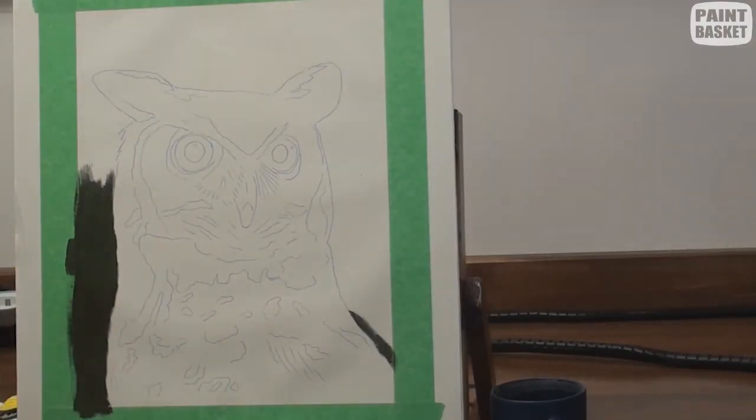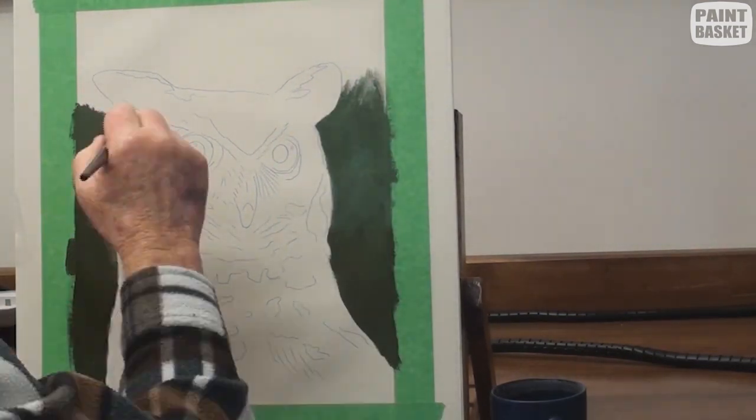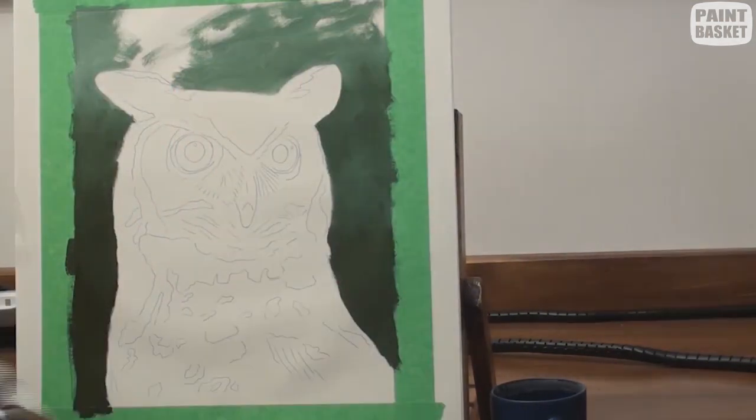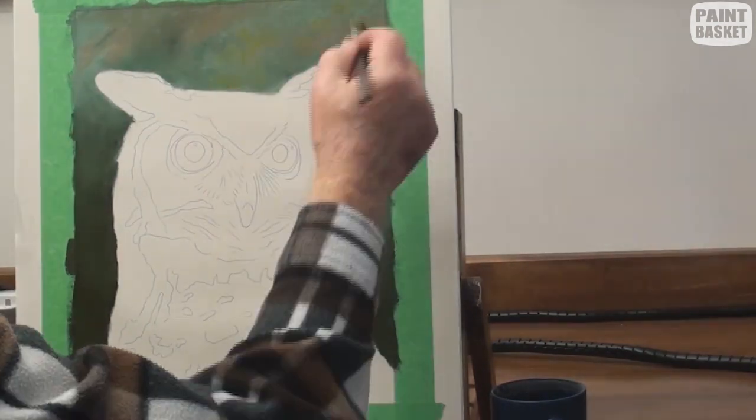In order for the owl to stand out, mix a very dark green from viridian and burnt sienna, and carefully paint around the outline of the image. Make it slightly lighter near the top for interest.